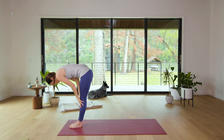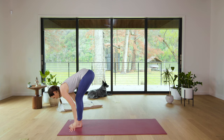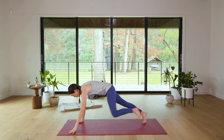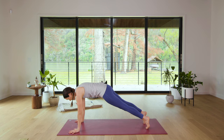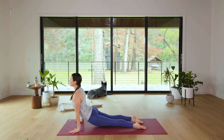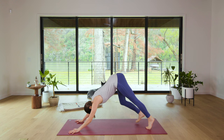Inhale, halfway lift with airplane arms, open the chest. Exhale, soften and bow. Plant the palms, step it back, Plank Pose. Straight to Down Dog or belly to Cobra or Chaturanga to Up Dog — move with your breath, find what feels good. We'll meet in Downward Facing Dog.